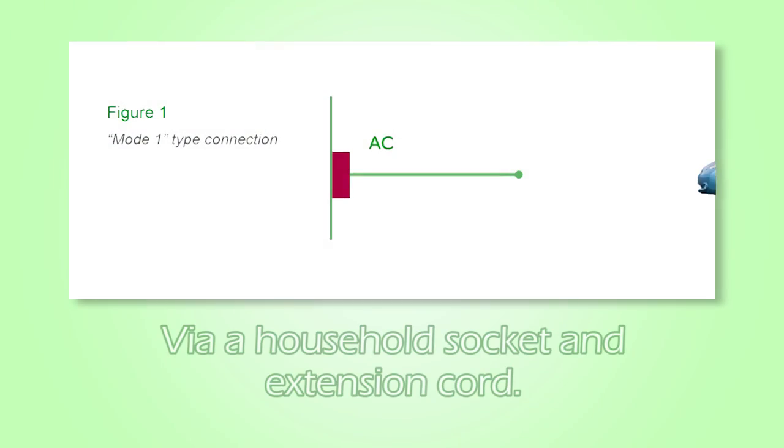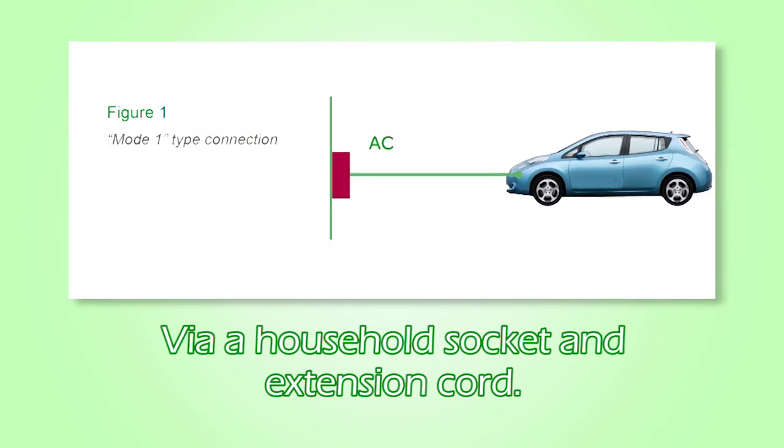The first mode can be via a household socket and extension cord, as long as both overcurrent and earth leakage currents are protected against. The main problem with mode 1 is the use of available power. The typical charging load in this instance can easily reach 3 kilowatts, which would be using nearly half the available power on a ring circuit, and possibly unbalance the loading of that part of the ring.